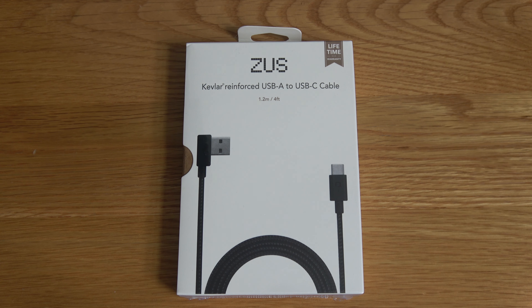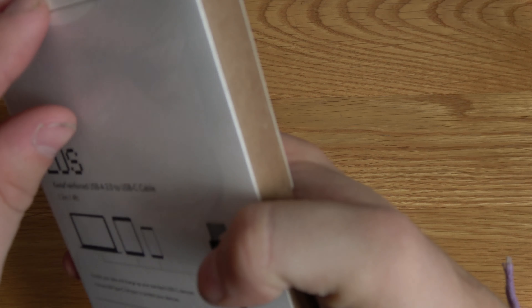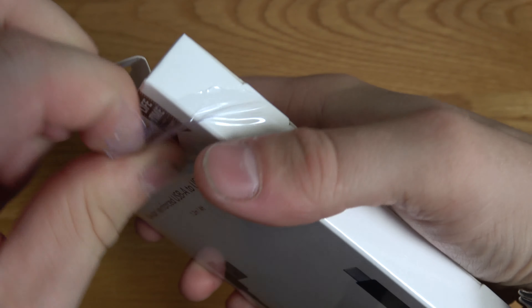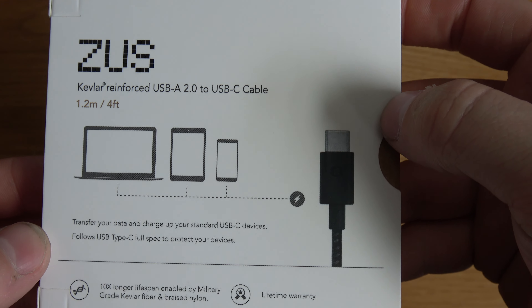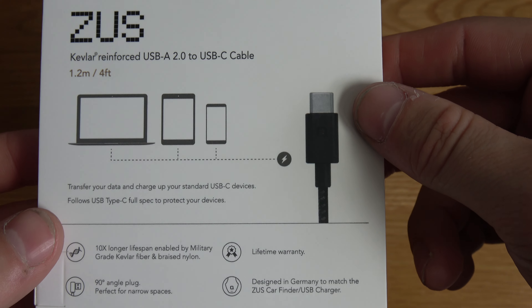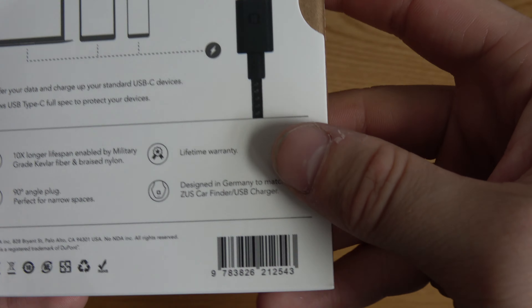So I've got two cables — one is a Lightning cable, and this one is a USB Type-A to USB-C cable for my MacBook. We're going to do an unboxing now. This has just come from Germany, so this could be the first unboxing — you never know. On the back it shows what it's for: 1.2 meters or four foot, and you can use it for transferring data and obviously charging — anything USB Type-C, but mine is primarily for the MacBook.